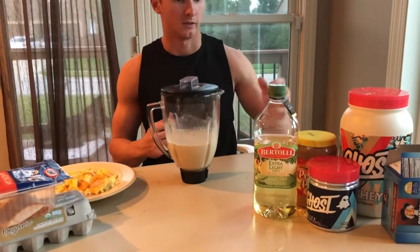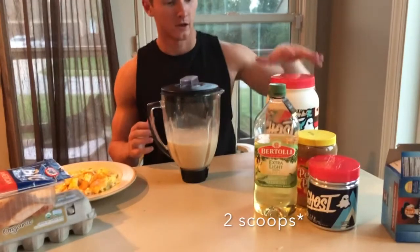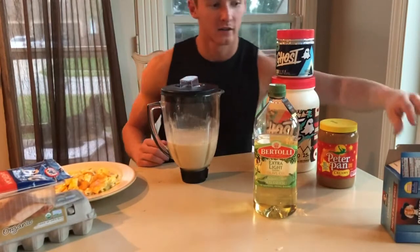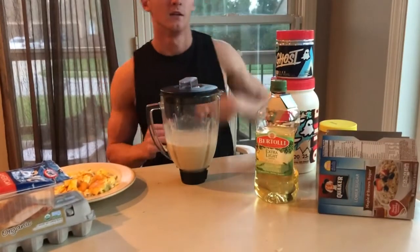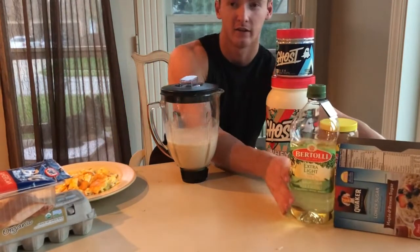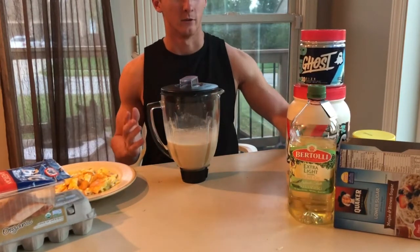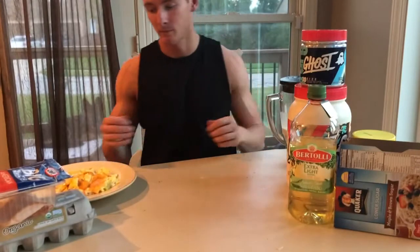Here's my bulking shake. What I got in here is 16 ounces of water, a scoop of Ghost whey protein, peanut butter, my Ghost size product, a packet of oatmeal, and a tablespoon of olive oil. Olive oil is gonna add a lot of fat and a lot of calories — there's literally 120 calories in one tablespoon of olive oil, which is absolutely insane. I'm gonna put the macros on the screen right here.